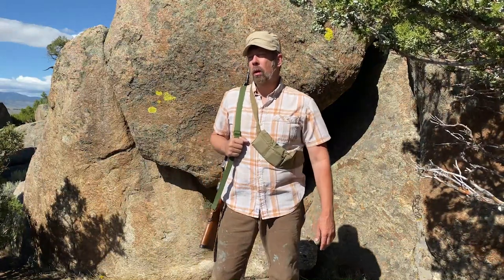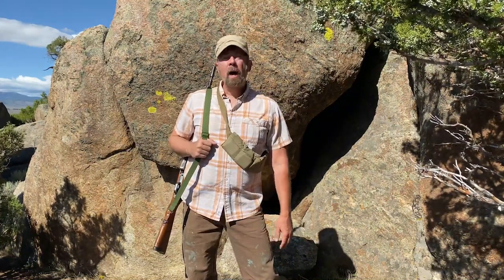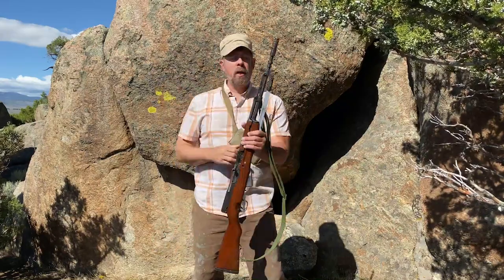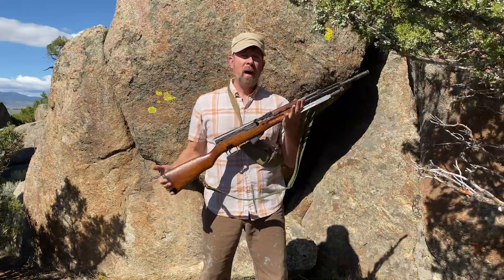So far, during Guns of the African Bush War, we've talked about the guns of the good guys. Now we're going to talk about the guns of the bad guys. And this gun right here is generally thought of as a gun of the bad guys.